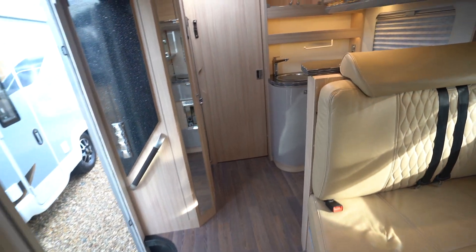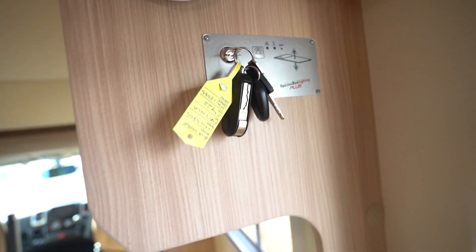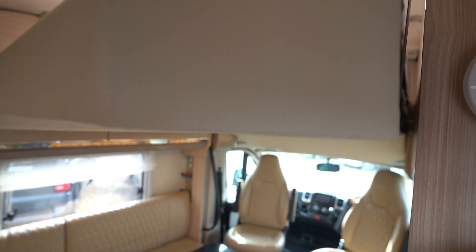Coming back this way, there's a control panel which is operated with the vehicle keys, and that's where you can let the bed and the roof come down. You press the button and it drops like so.